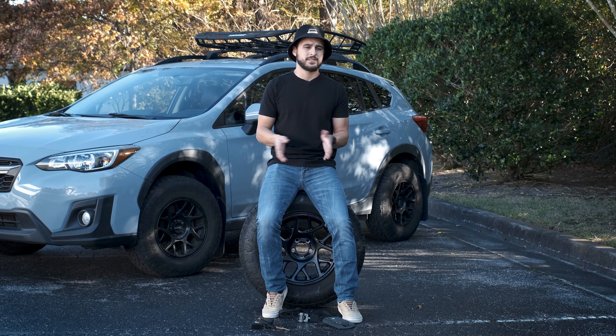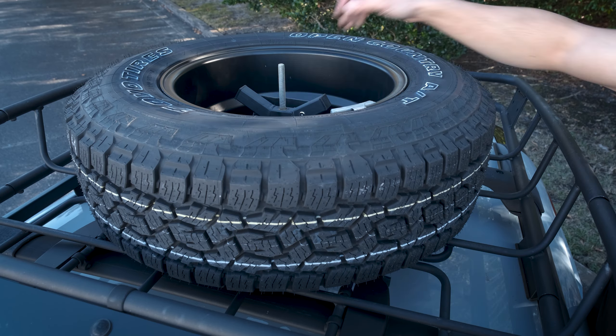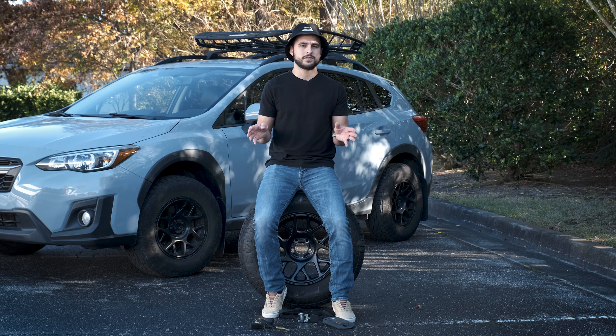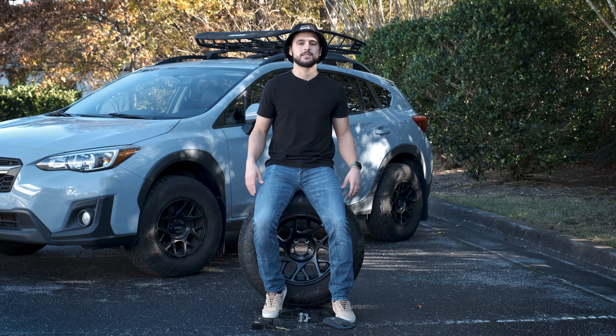I have even left this overnight at an airport with no fears of it being stolen, because it comes with a lock so you can lock everything down. Unless someone is really determined to get your tire, they shouldn't be able to steal it. I have noticed that some of the components have developed some rust, and I'm not sure if that's specific to this one or if any similar system is going to have that problem — maybe that's just a downside to this system.